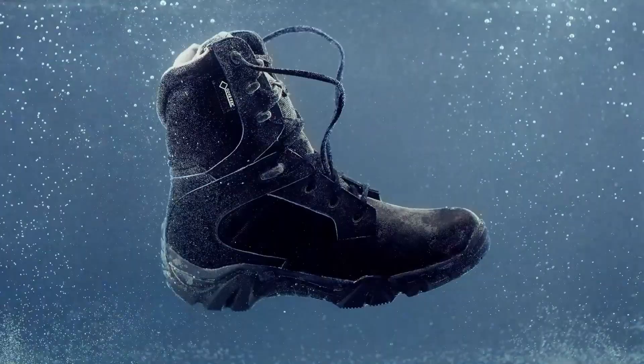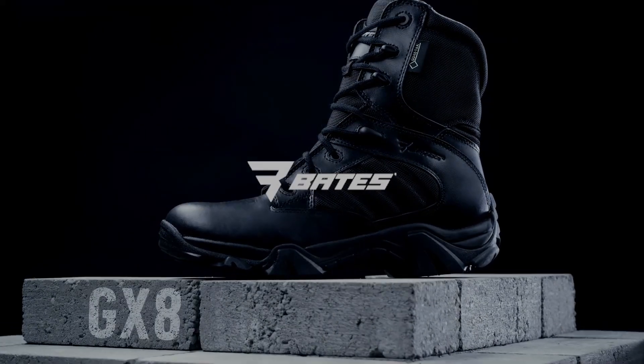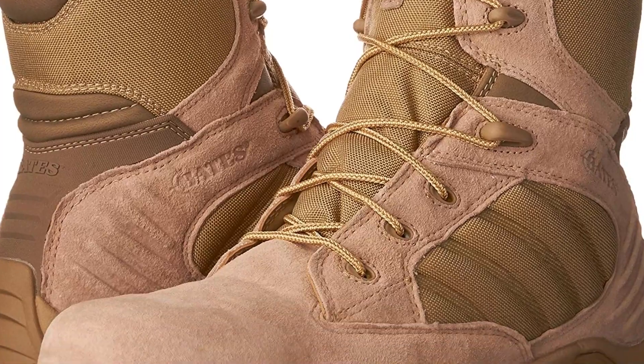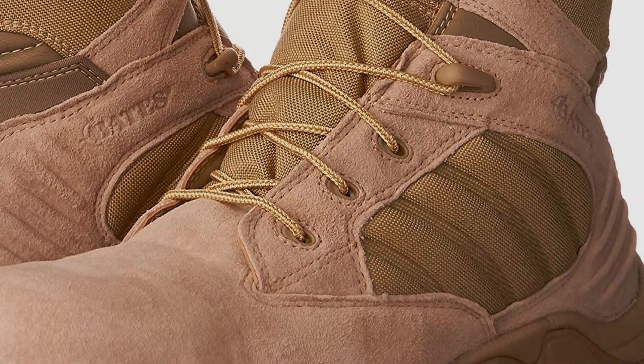The boot's unique textiles and fabrics allow it to be far more durable than traditional cowhide leather, while also promoting easy cleaning and enhanced breathability, especially when coupled with an internal mesh lining, YKK nylon side zipper, and a cushioned, removable insert for easy aeration.